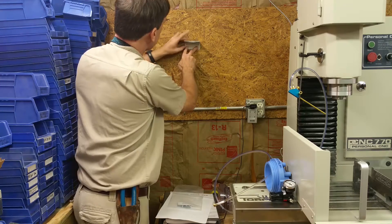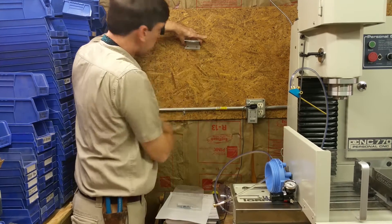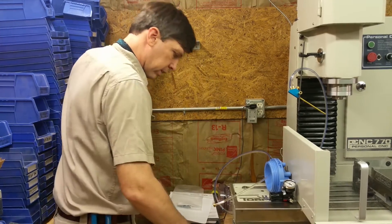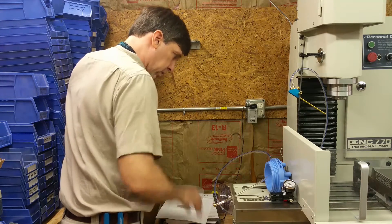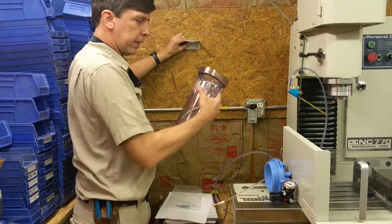These screws into here are going to have to be pretty tight — it's just two screws. When you go to untighten this you really got to crank on it.